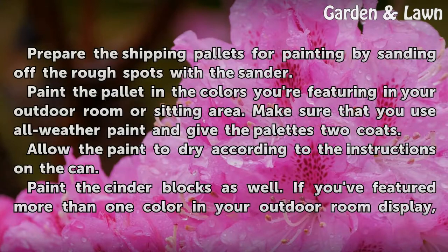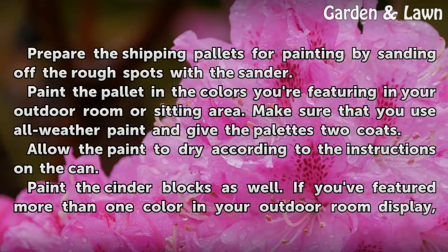Prepare the shipping pallets for painting by sanding off the rough spots with the sander. Paint the pallet in the colors you're featuring in your outdoor room or sitting area. Make sure that you use all-weather paint and give the pallets two coats. Allow the paint to dry according to the instructions on the can.